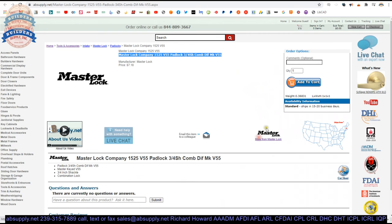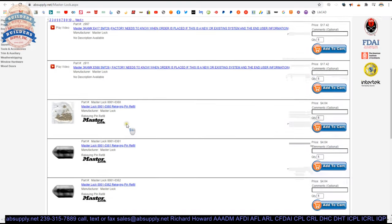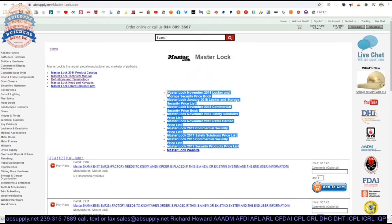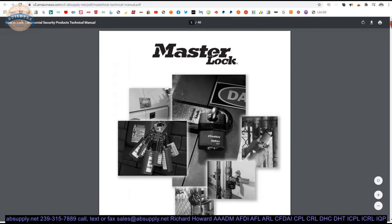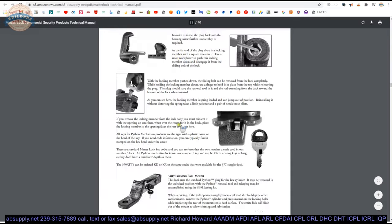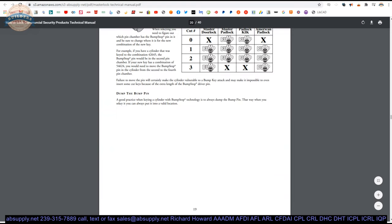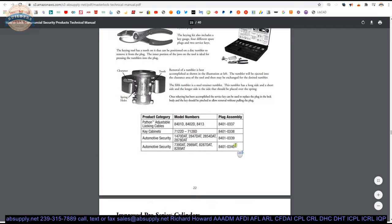There's a link below this video to the manufacturer's page where you can pull up all the Master products we sell via horizontal navigation, plus a link to the manufacturer's website, their current and past catalogs, along with an older catalog and a Master Lock technical manual. That's a very handy document if you're a locksmith working on their material — you'll find encyclopedic helpful information about the very foundation and platform of their line.